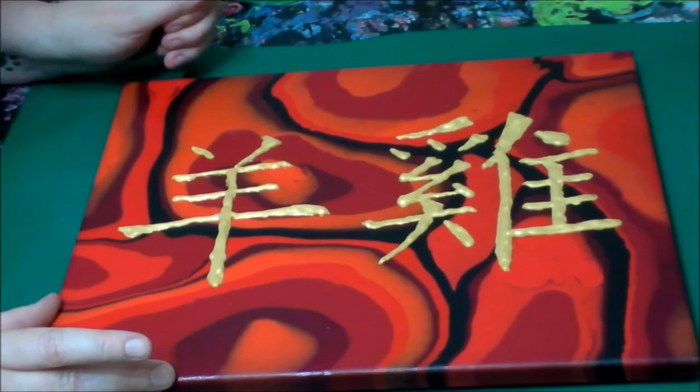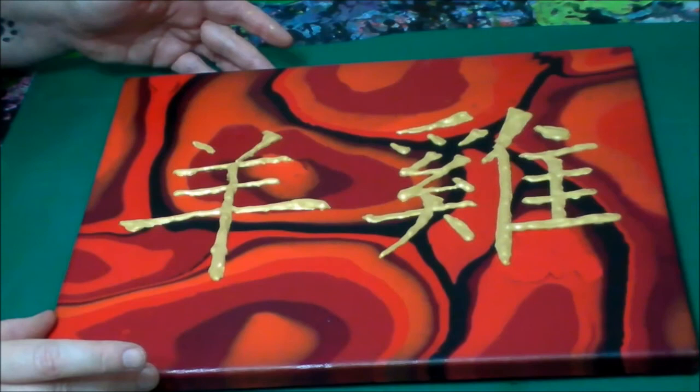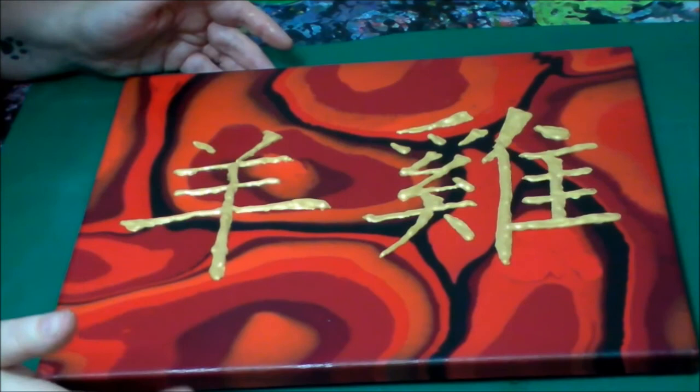If you like this video, please give it a thumbs up and subscribe so that you can follow me on my artful journey. I hope that you enjoyed your time here and that you got some cool ideas. It's always better when you're here. Bye!